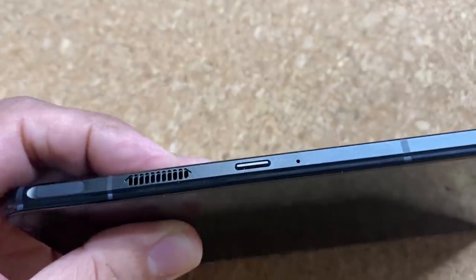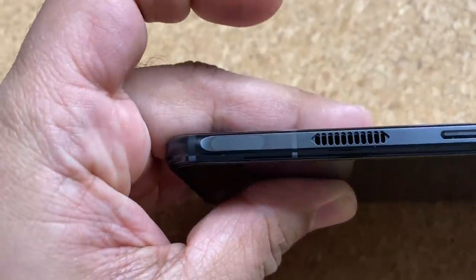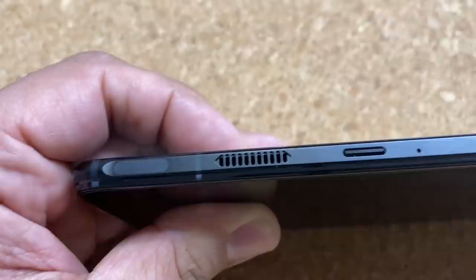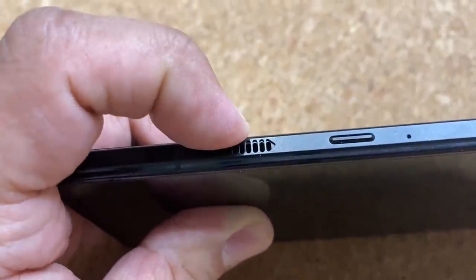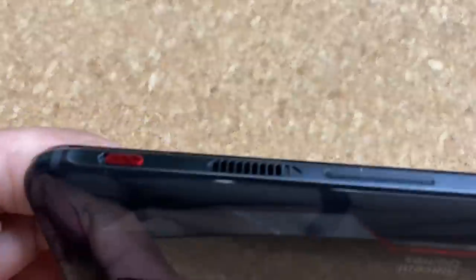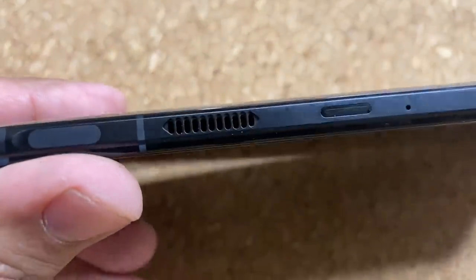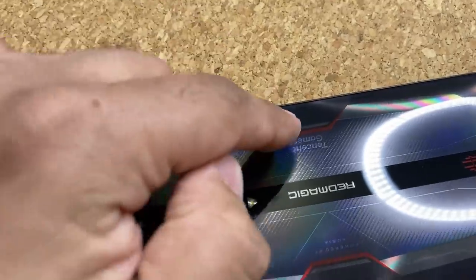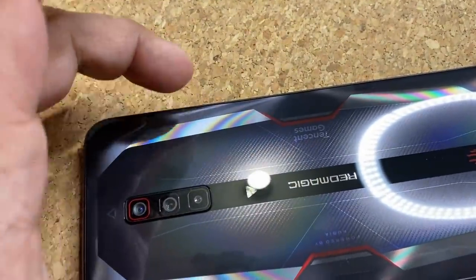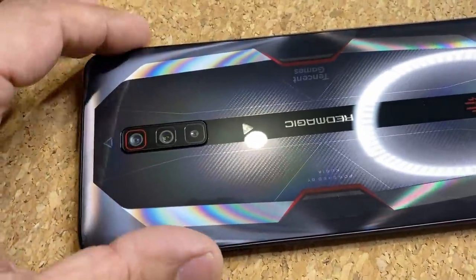On the side we have a lot going on. This is the power button, and these are side shoulder buttons for gaming — this is a gaming-focused phone. What we have here is something really amazing: a fan. One is an intake fan and the other is an exhaust fan, so air comes in from one side and goes out from the other after cooling the device. This is a cooled product with built-in fans so the phone doesn't get too hot when you're gaming.